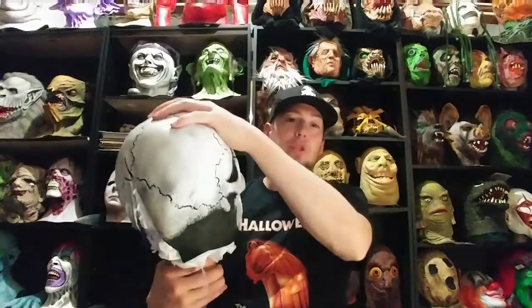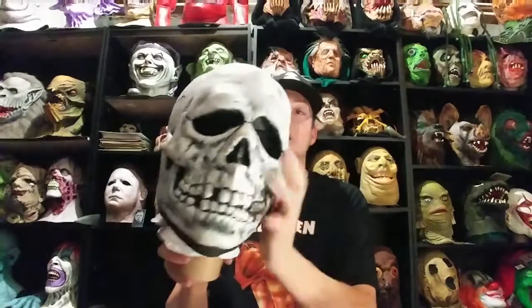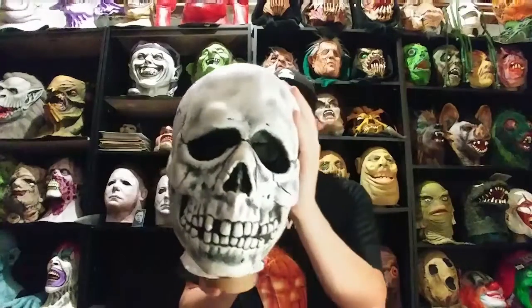It's a very cool sculpt. I believe a woman originally sculpted this for Don Post way back in the 60s — I forget her name — and they just kind of hung with this design forever. It's always been a famous, well-known design, the Don Post Skull. But when Halloween 3 came out, it really set off and a lot more people became aware of this design of mask.